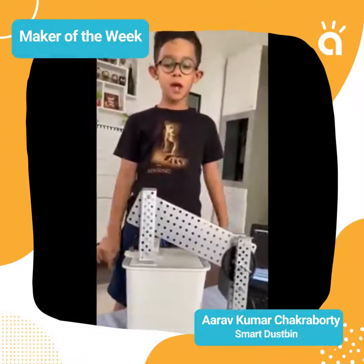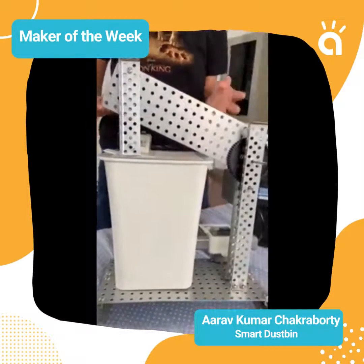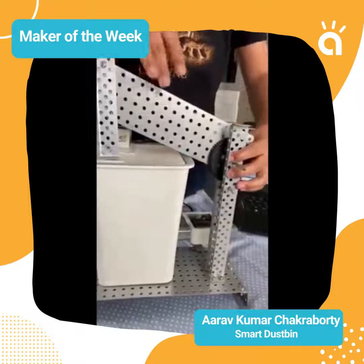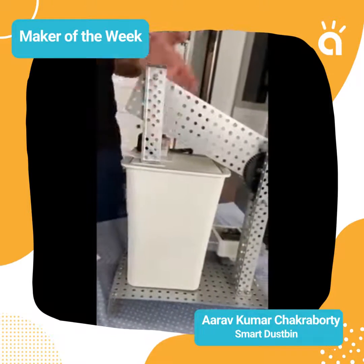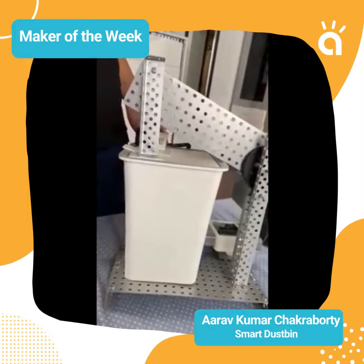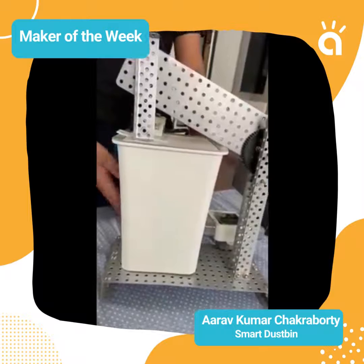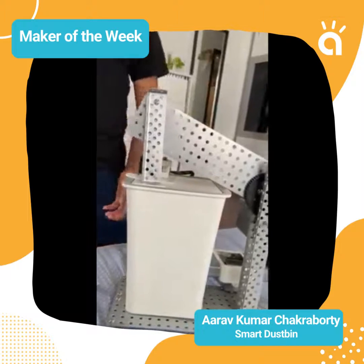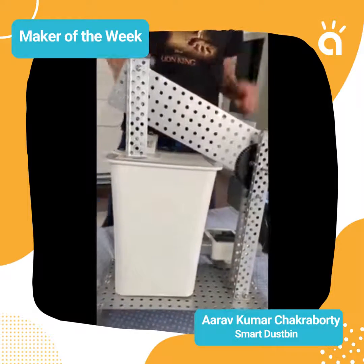Namaste everyone, my name is Arif. Today I'm talking about the smart dustbin. The components are: one IR sensor, one brain, two gears, one short rectangular plate, two long rectangular plates, one motor, one dustbin, two pieces of tape, and two short screws.